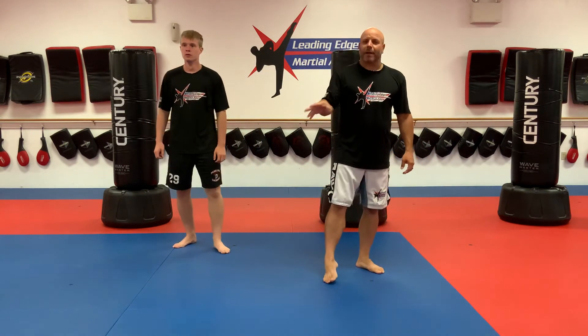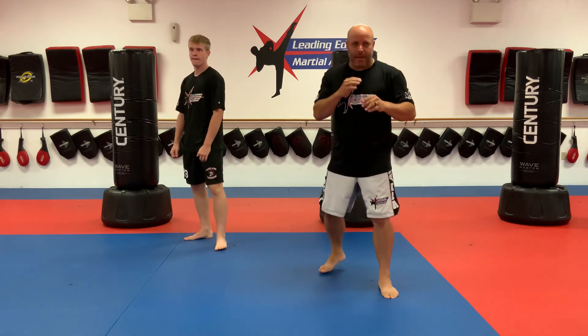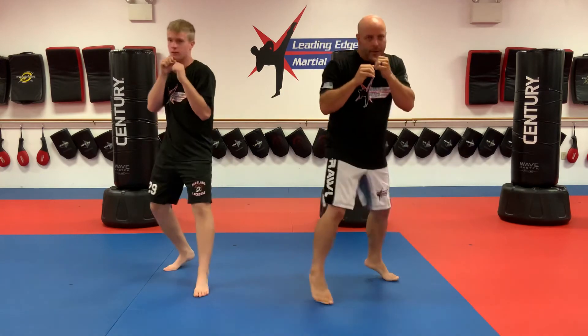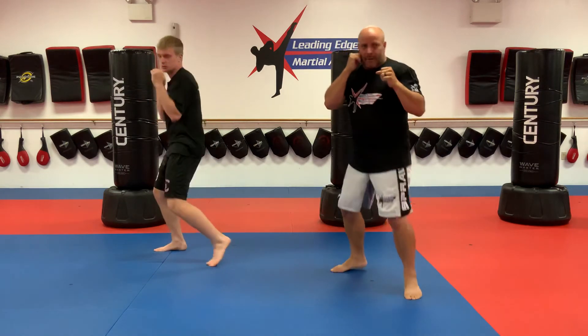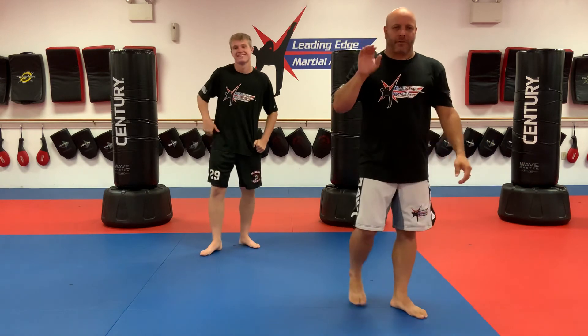Next round: we have two rounds that are going to be exactly the same — round three and round four. You're going to work in your kicks. White belts know front kicks and side kicks. Yellow belts have round kicks. Orange belts have spin side kicks. Work your footwork in with your punches and kicks. Two one-minute rounds of sparring — punches, kicks, and footwork. Pause the video and come back when you guys are done.